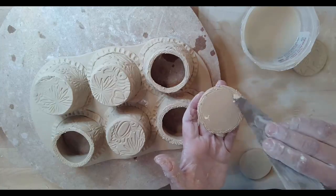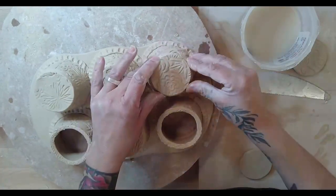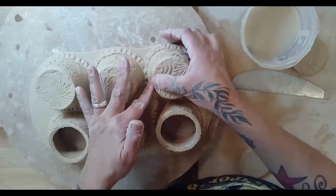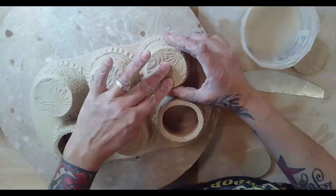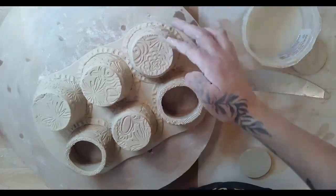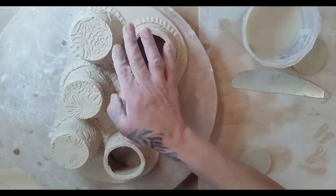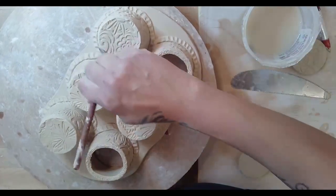Pushing in and tapping that edge so it connects, then running your finger along the seam. Look how cute that is - this is like the happiest muffin tray ever! Make sure your seams are connected well. You can brush on more slip, just make sure that it's really secured.